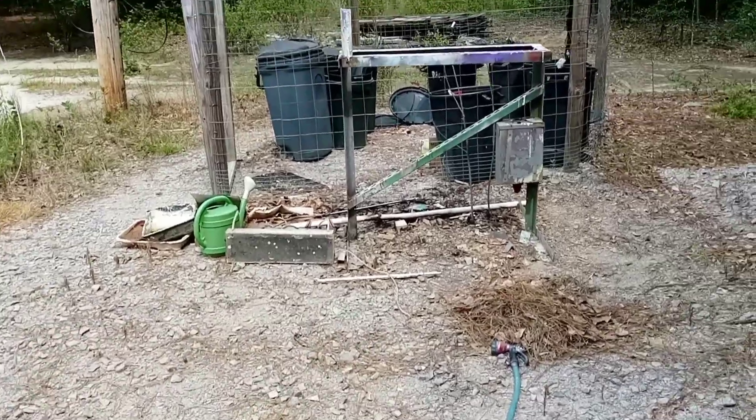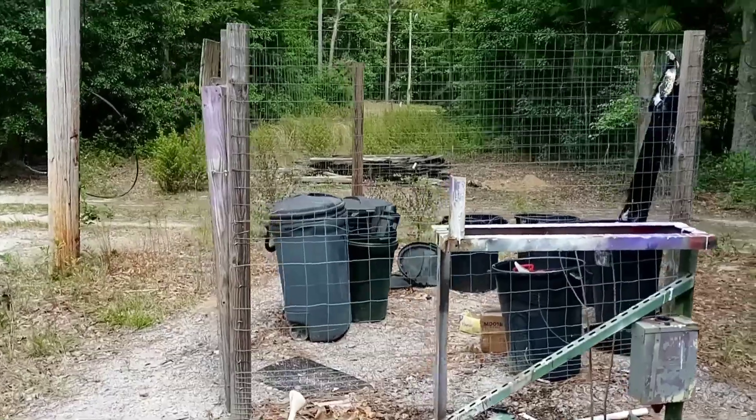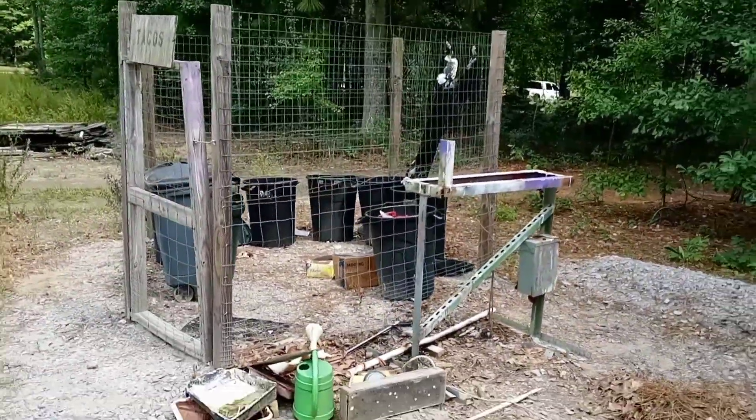And moving on from there, there is the welding bench that I put together. And moving on from there, that is the trash corral that I built to stop the dogs getting into the trash.